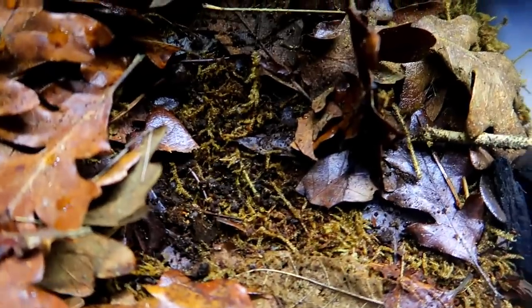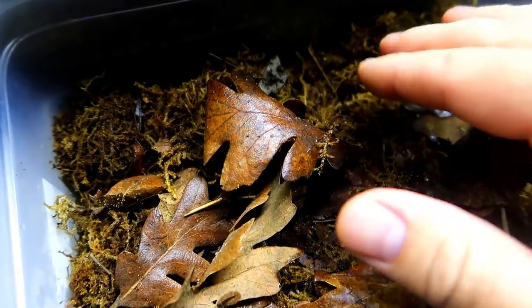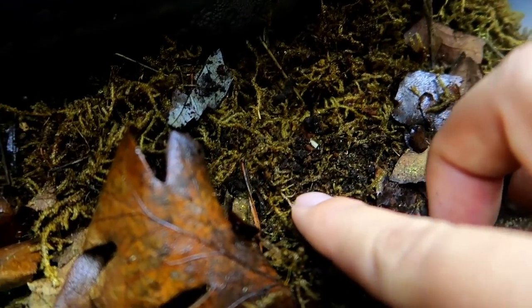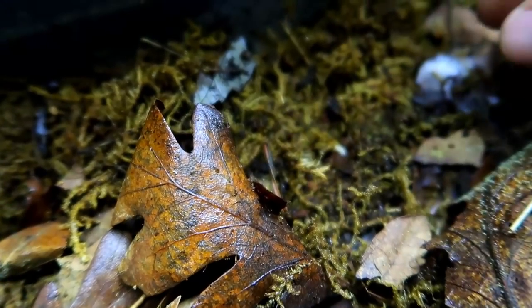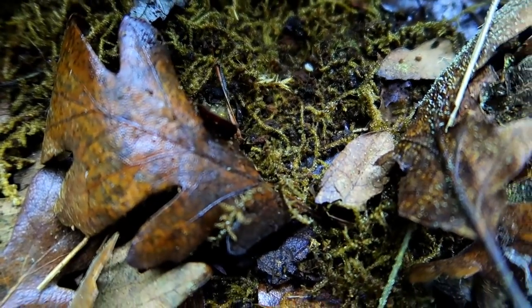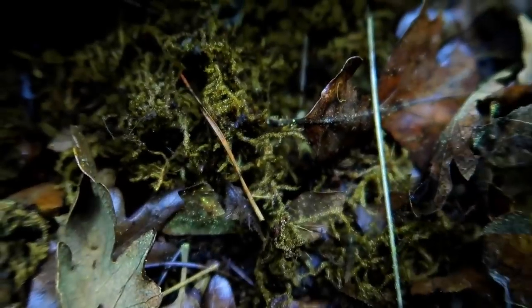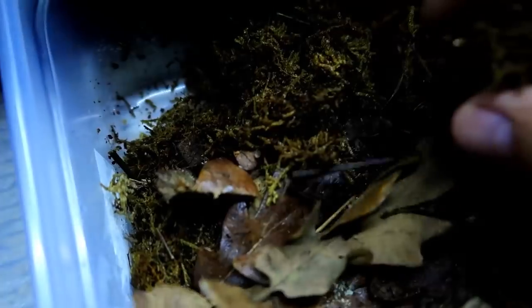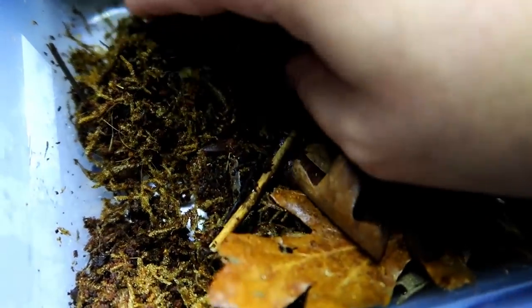I'm just going to start throwing this stuff in here — kind of wherever it goes, it goes. I'm going to end up dumping all of this in there, but I want to see if I can find any of these dwarf white isopods. We definitely don't have a shortage of springtails. Oh, there we go — there are still some in here. That little white speck is an adult dwarf isopod. And I actually see babies in there now too. That is really cool considering I thought I killed these off. I set them in front of the window on accident and forgot about them — got a little hot, but looks like we have some survivors.